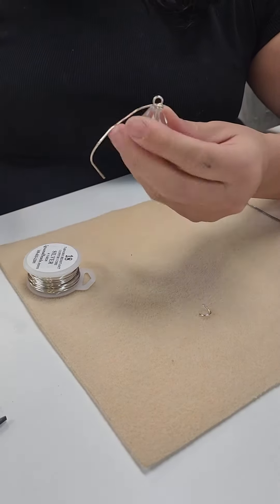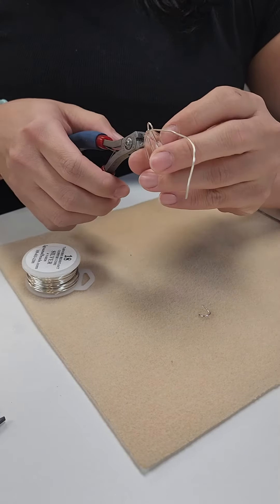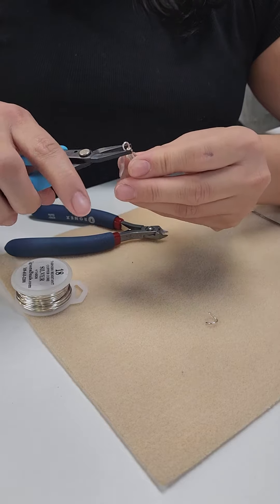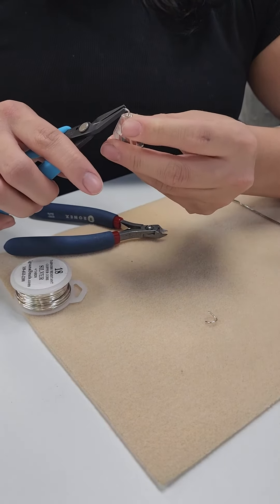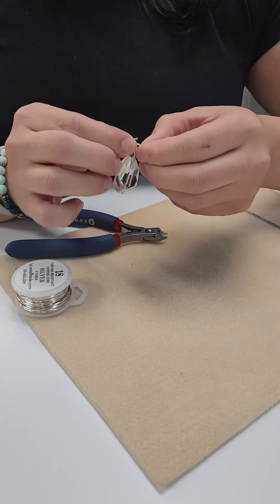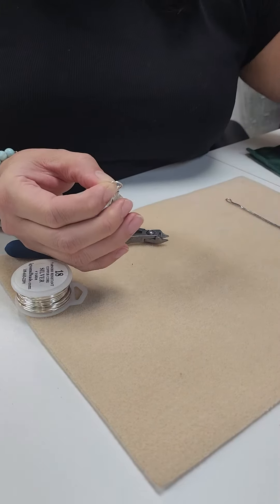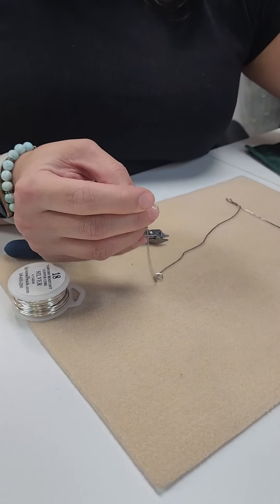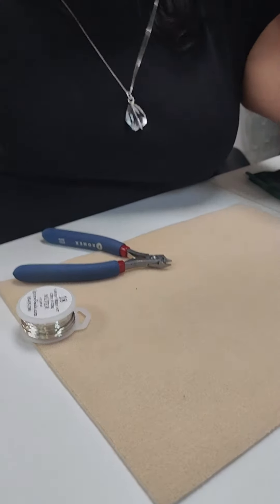Straighten it out so you have your loop at the top, cut your end, tuck your end of your wire in, straighten your loop, put a jump ring on, close it up, put it on a chain or a cord, and there's your pendant.